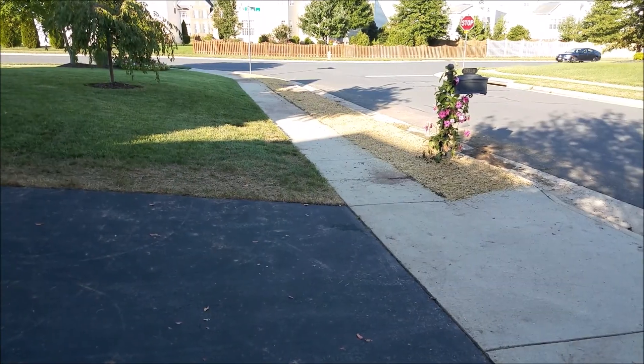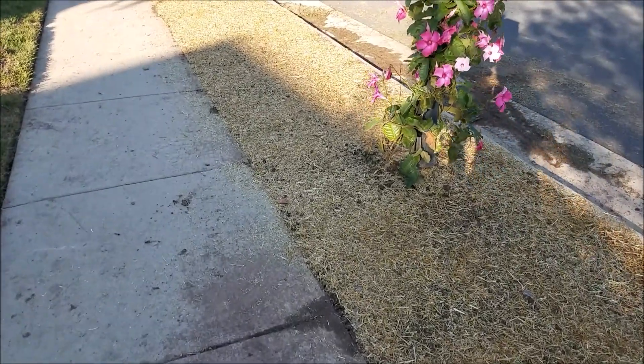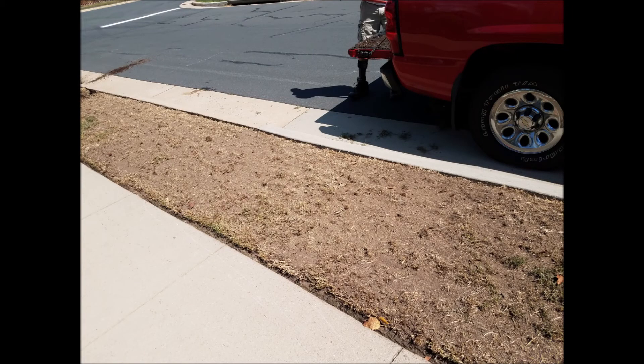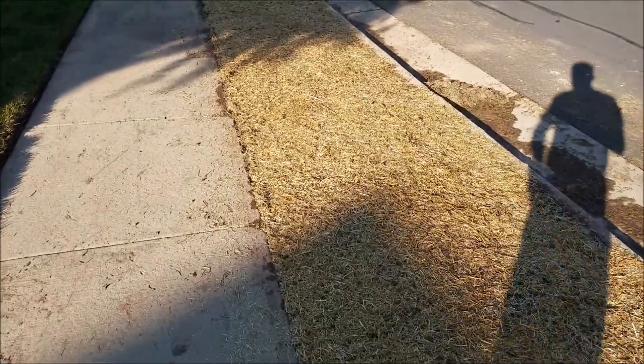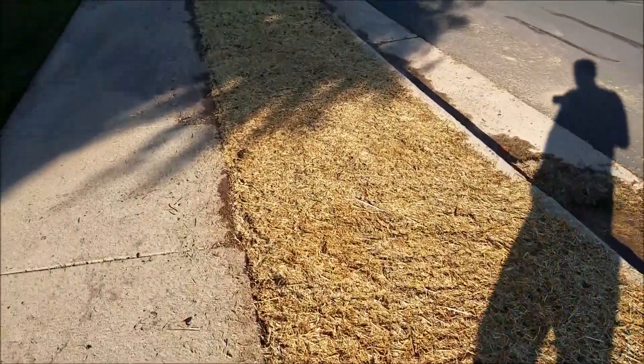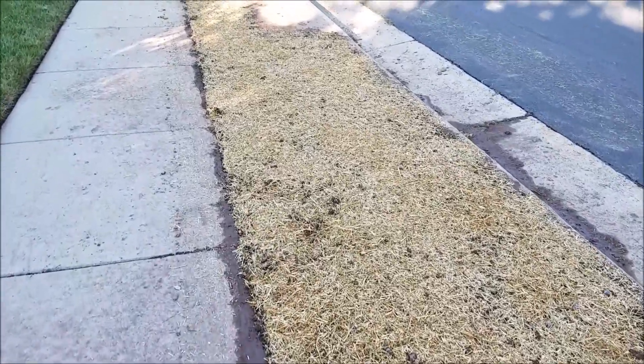The process was to kill off the crabgrass first — this was weeks ago. I used Roundup Glyphosate, killed it off, waited a couple weeks, came back, and then I tilled it with a tiller.